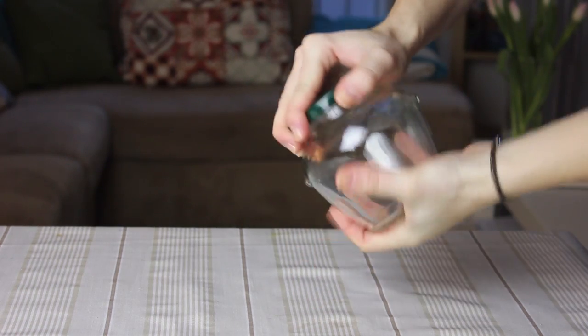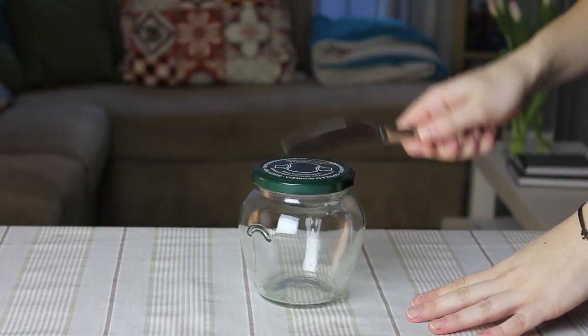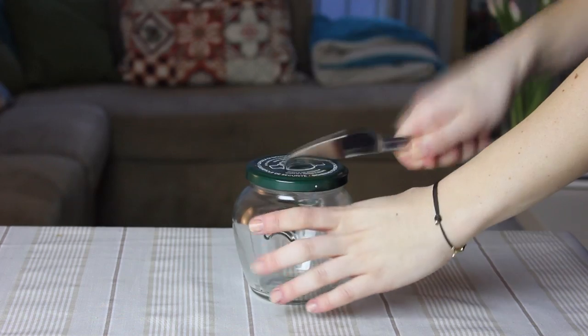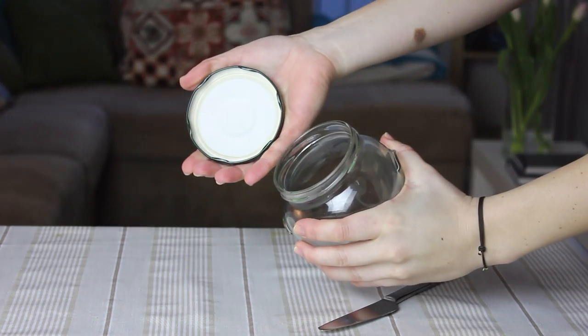How many times could you not open a jar because the lid seemed impossible to move? Worry no more — just bang a knife around the lid like this and it will easily be opened.